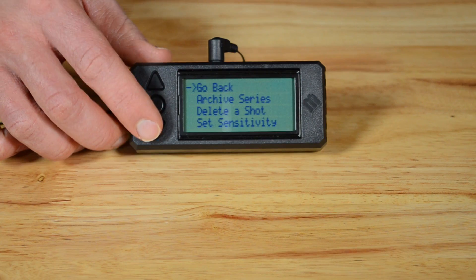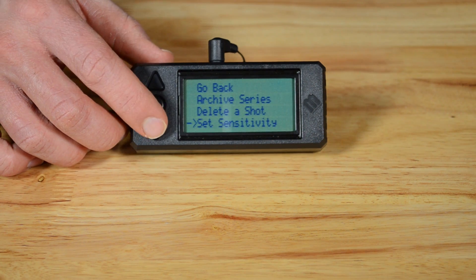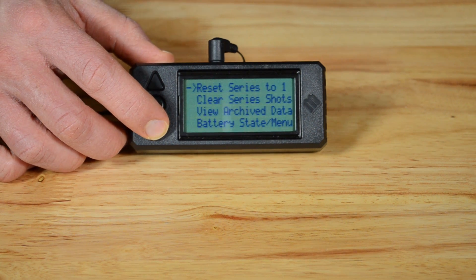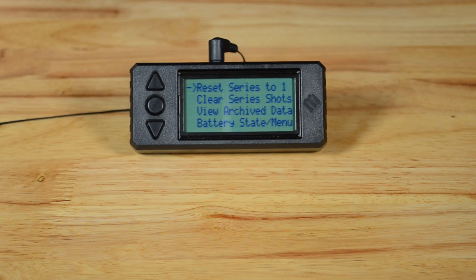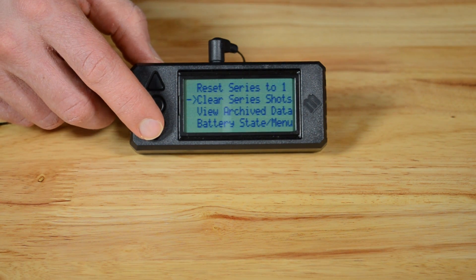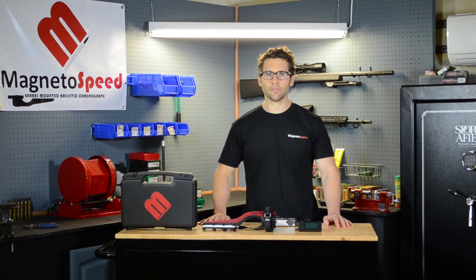Back to the main menu. The next option is set sensitivity — this will be explained in detail in a later video. Moving on, we see reset series to one, which clears all shots and resets the series counter back to one. The next option clears all shots on the current string but does not reset the series counter. Both of these options have confirmation screens to prevent accidental deletions.